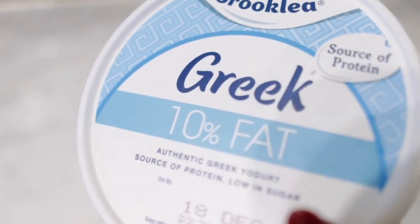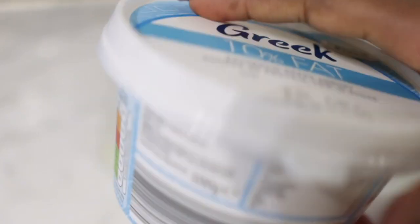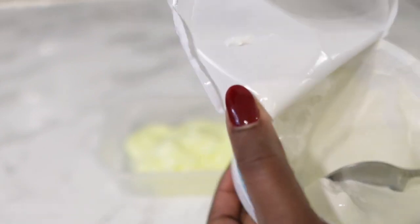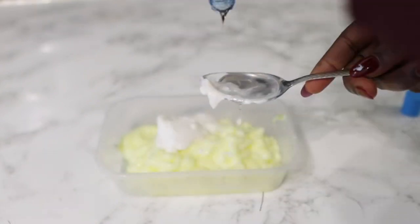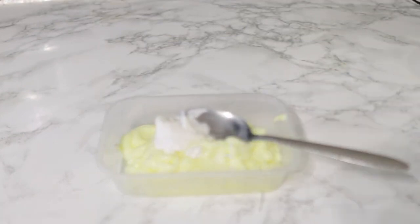Next we're going to add some Greek yogurt. You can use any natural yogurt — it doesn't have to be Greek yogurt, any natural yogurt will be fine. Yogurt is really good for our scalp because it helps to cleanse it, removing dead skin cells and dirt and oil. It also contains protein which is super important because it helps to strengthen your hair. Our hair is made of keratin, which is the main building block, so the stronger that protein is, the stronger our hair gets — protein treatments are quite important as part of your hair growth journey.